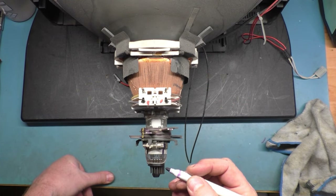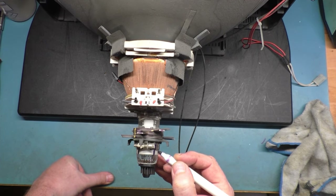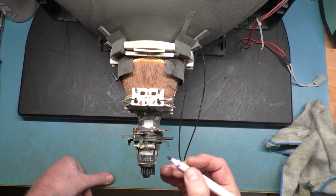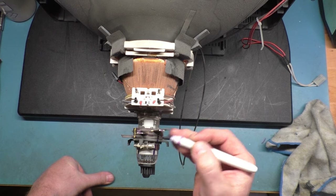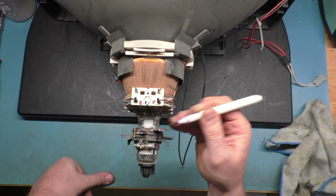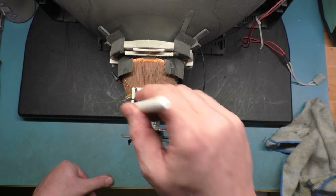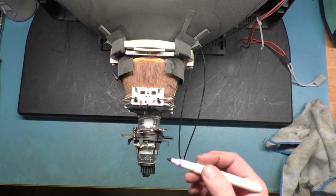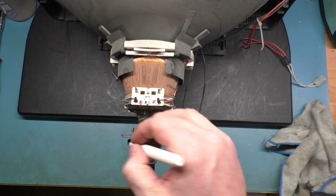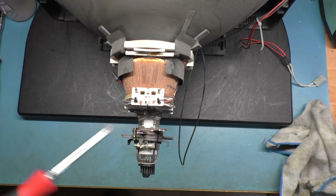I'm going to mark this in three locations. Because if we just mark the retainer ring, this ring will move around on you. So we mark the rings themselves — that's lined up, that's lined up, and that's lined up. We should be able to put this exactly back where it was. That's one of the best tips I can give you on this.